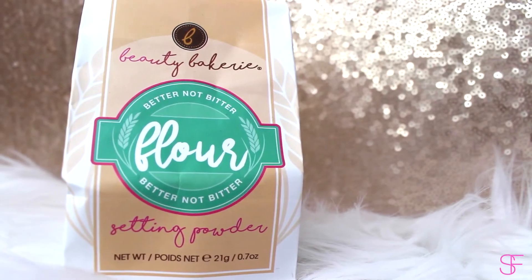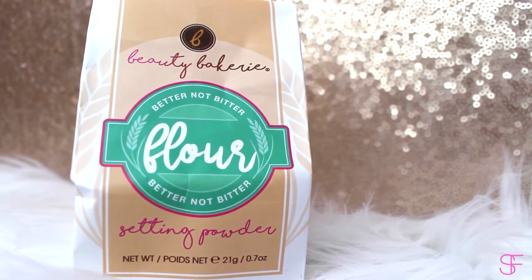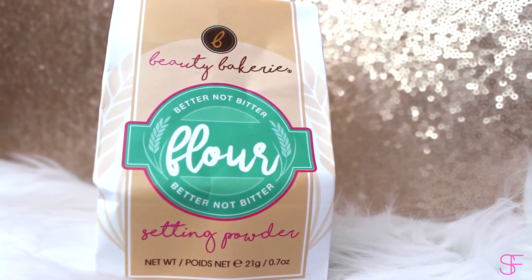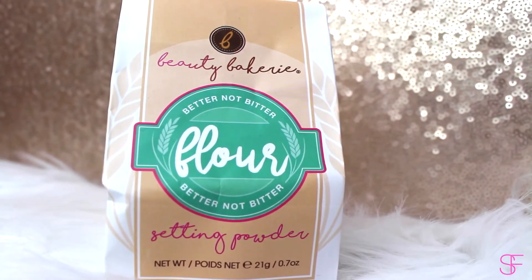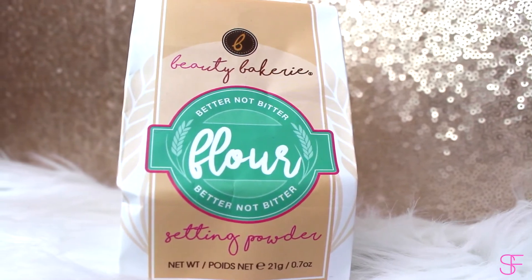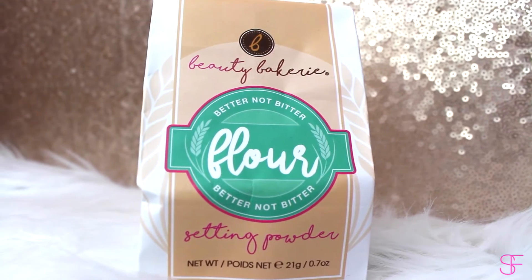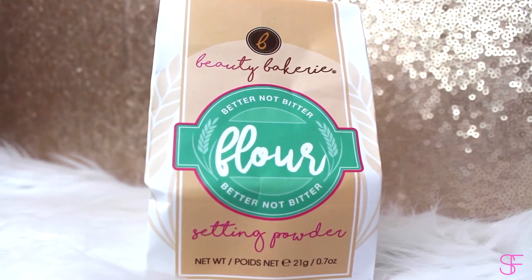Hey guys, I'm back and I'm here with a new review on Beauty Bakeries Yellow Flour Setting Powder. Yes, I called it Flour Setting Powder. So this is their theme on their website — they are a beauty bakery. All of their cosmetics are themed like a bakery, so they're theming the setting powder as flour, which I think is totally cute.